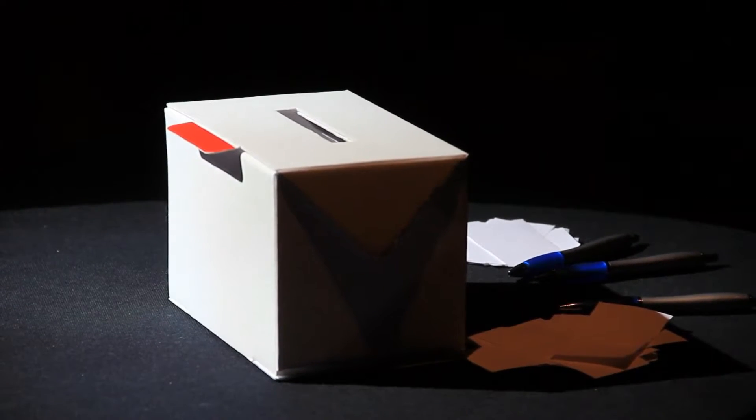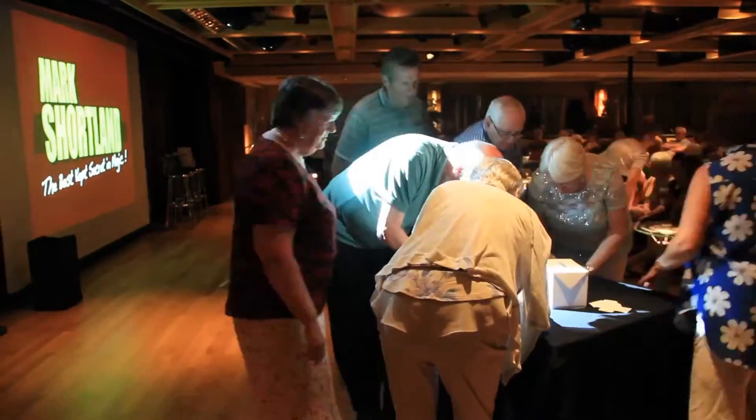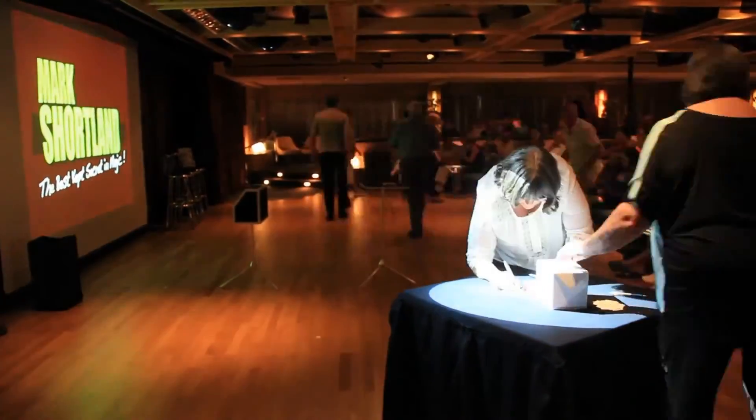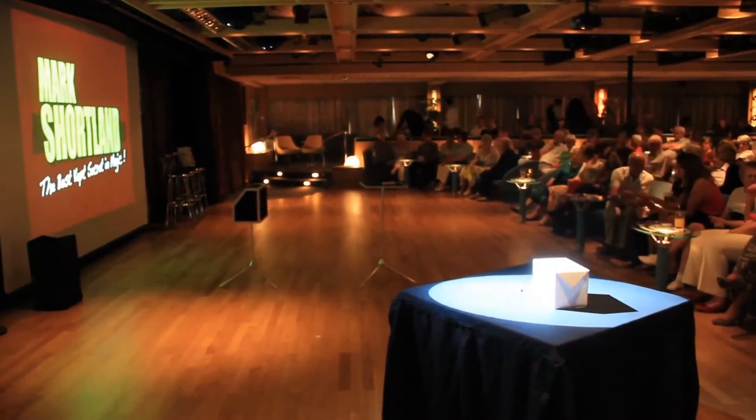Imagine being able to be on stage — the box has been in view the entire time. People have come down, they've written whatever you want onto a piece of paper, and they pop it into the box.